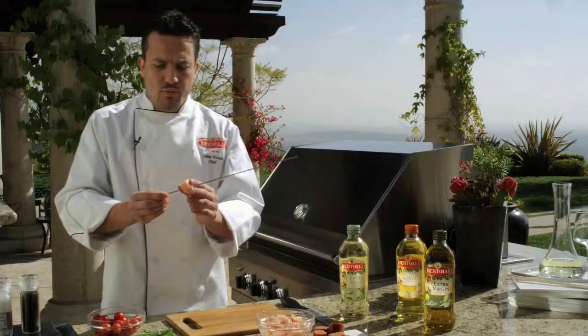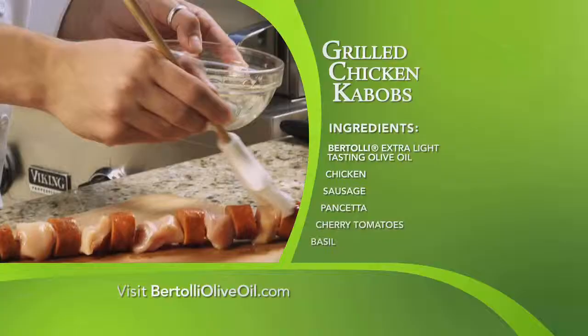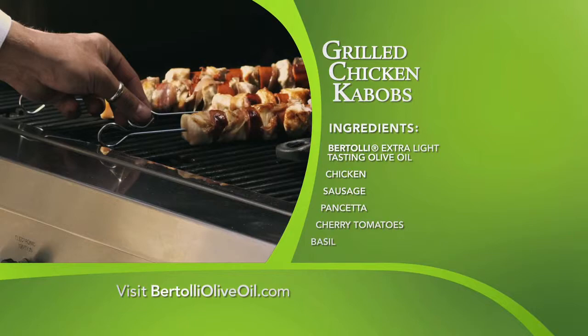What we have to do: we alternate our chicken and sausage on the skewer, brush with the olive oil, wrap the pancetta around, and grill it for 5 to 10 minutes. Cook the tomato with some olive oil, salt and pepper. Serve it to your friends and enjoy it.